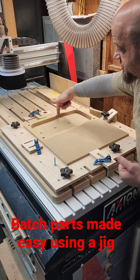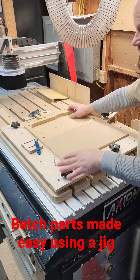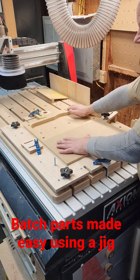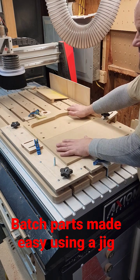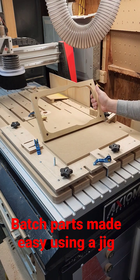In this case, tool path one will be drilling, and tool path two would be cutting out this profile on the inside. This jig allows me to accurately put these parts back in place and know that every single time I'm going to get the exact same result. So this is one way I've been able to overcome the limitations of a small-scale CNC — by simply pre-cutting the parts and using a jig to repeat machine them.